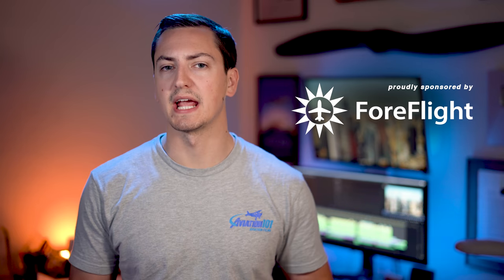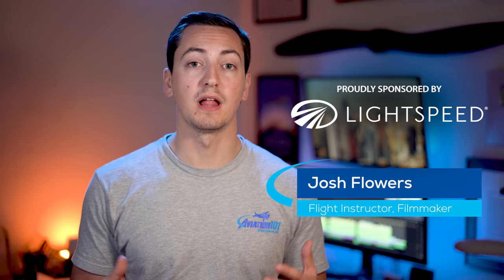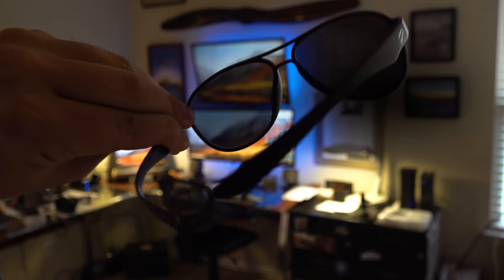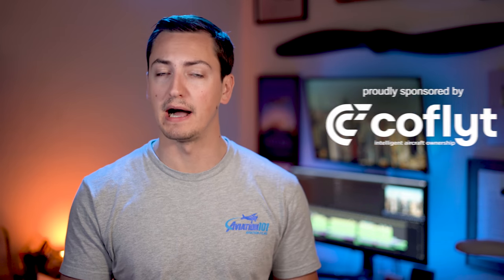If you hold up a set of polarized lenses to certain screens, something interesting happens. Depending on the angle, you get these weird rainbow artifacts, or in a lot of cases the screen appears to dim completely to the point where you can't even see it anymore. We're going to talk about what is going on there and why polarization has more downsides for a pilot than not.